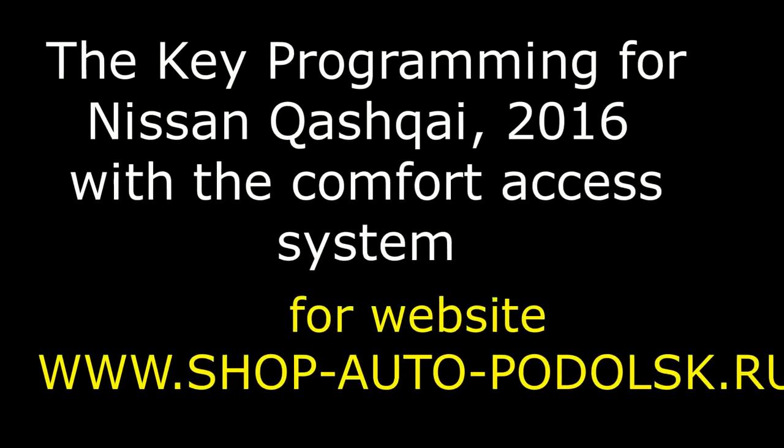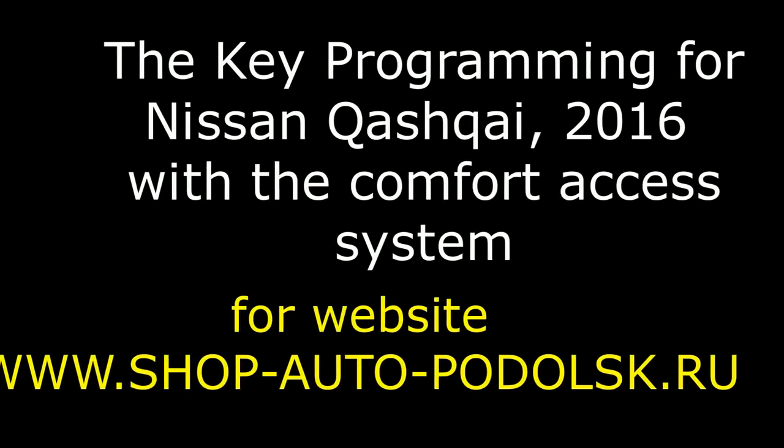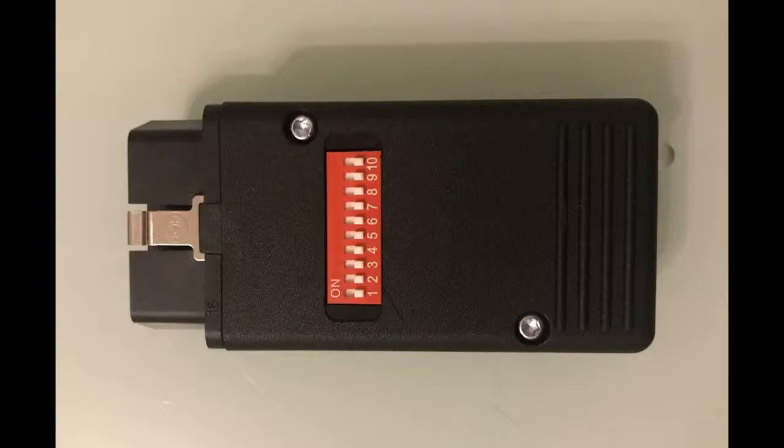Hello! This is a video about programming the keys of a Nissan Qashqai 2016 with a comfort access system.